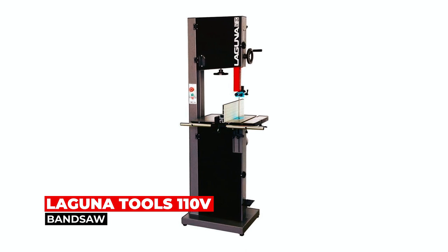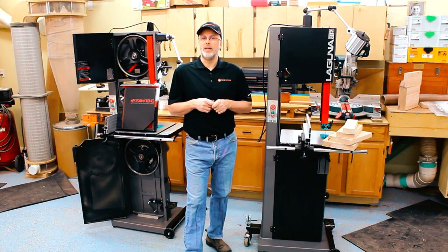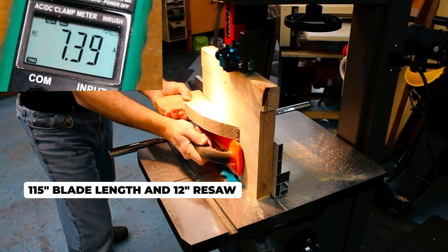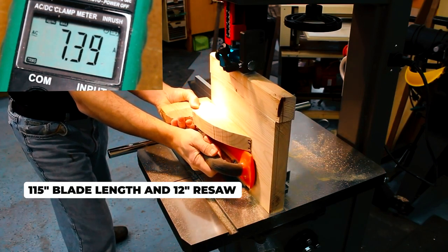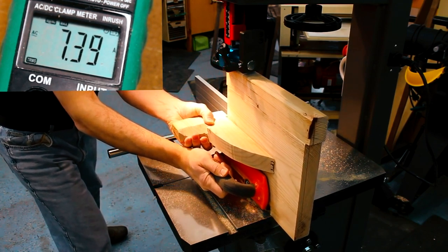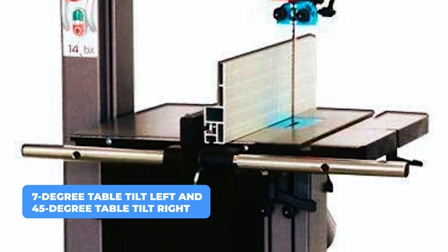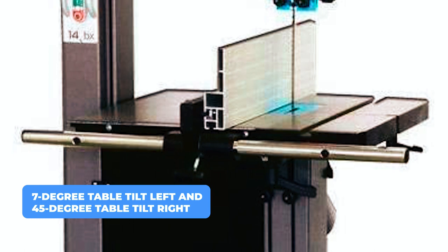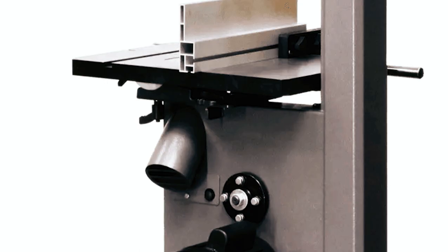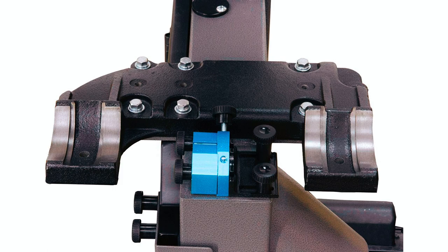Laguna Tools 110-Volt Bandsaw. The Laguna Tools 110-Volt Bandsaw offers a robust and reliable solution for all woodworking needs. The 115-inch blade length and 12-inch resaw capacity make it suitable for cutting various types of wood and other materials. The machine is equipped with a 7-degree table tilt left and 45-degree table tilt right, making it easy to adjust the angle for precise cuts. The dual 4-inch dust ports ensure efficient dust collection, while the magnetic blade guard and Laguna ceramic guides help keep the blades stable and secure during operation.